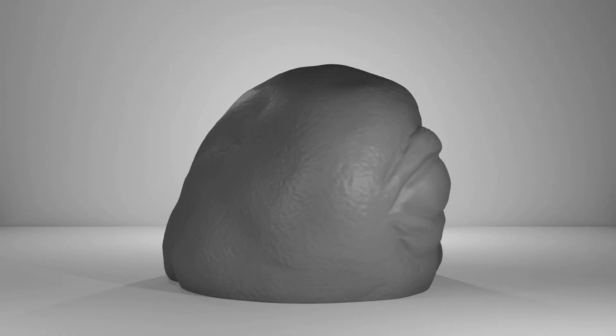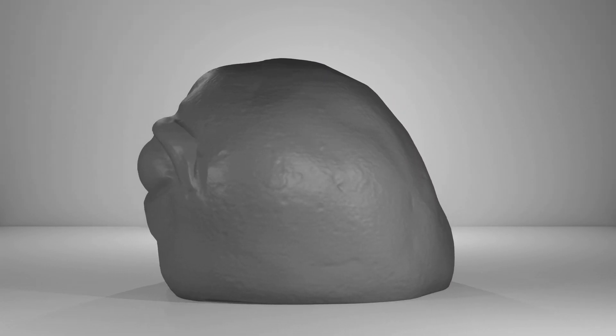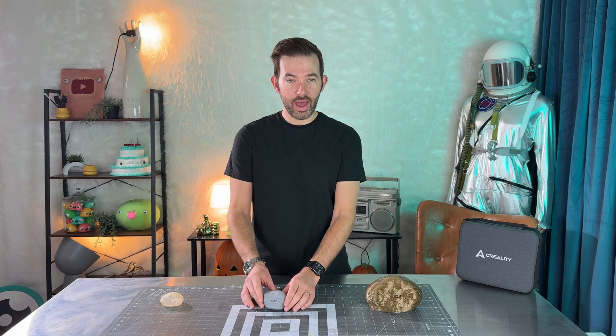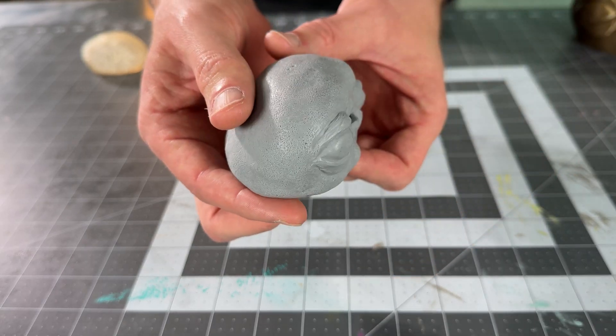Here is a 3D render of the final scan. I even accidentally dented the sculpture before I scanned it, and here you can see that dent in the final scan. So after I sculpted the clay blob, I scanned it.